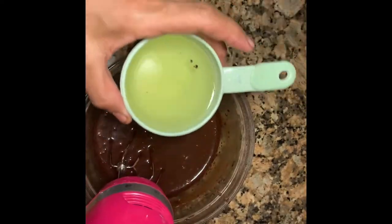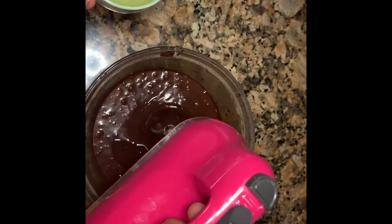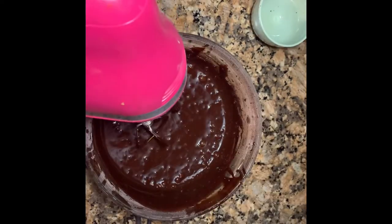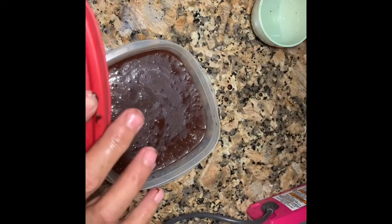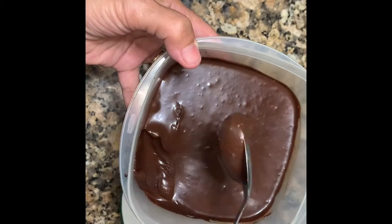Now you're gonna add just one teaspoon of oil and mix until the whole thing becomes silky — about five minutes. It is so delicious. Then refrigerate till tomorrow morning. The moment of truth — look at this!